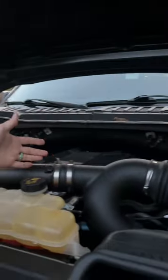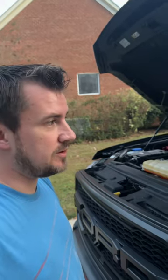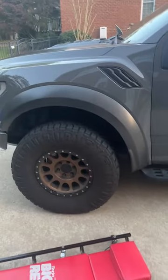Do you have a Ford with a V6 EcoBoost in it? If so, here you go. This is going to apply to any of the Ford EcoBoost motors — the Ford Expeditions, the F-150s — any of the V6 EcoBoost motors in these vehicles. Does yours sound like this when you start it up?